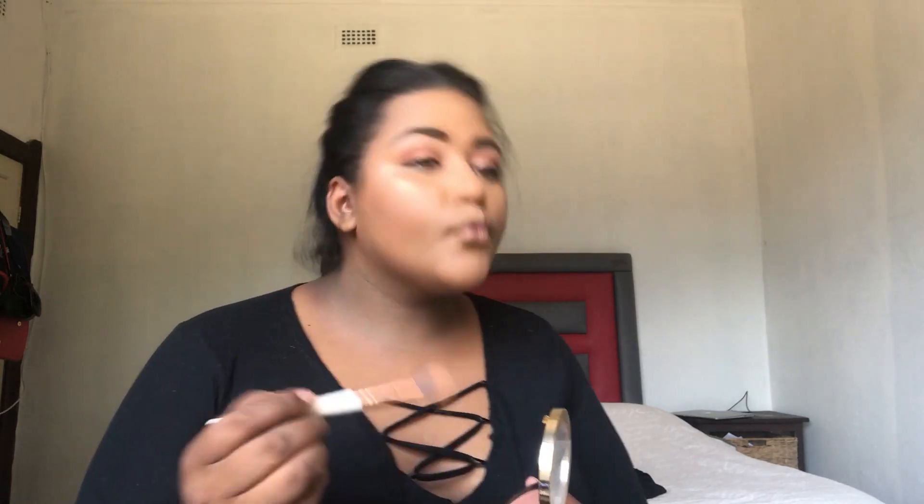Now I'm going in with the LA Girl Strobing Light powder — I think it's the shade 100 Watts, but if not it will be listed down below. Then I'm applying my lipstick, which is the LA Girl Soft Matte in the shade Snuggle.